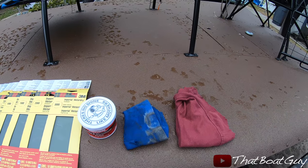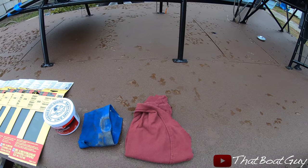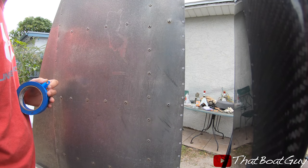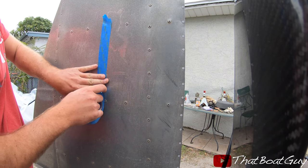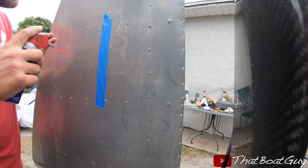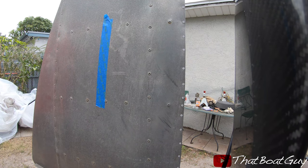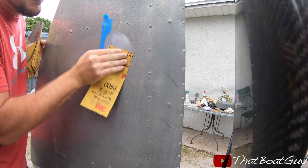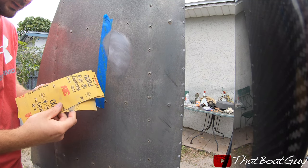I use a rag to apply it, smear it on the aluminum, and then wipe everything down. I'm going to do a little demonstration to show you guys exactly what I do. I'll put a piece of tape in between, get some WD-40 on there, and now I'm going to get my 400 grit, then move to my 800 grit.